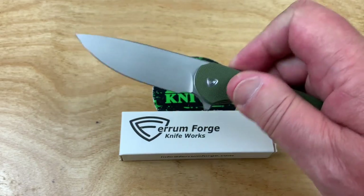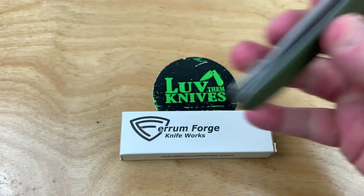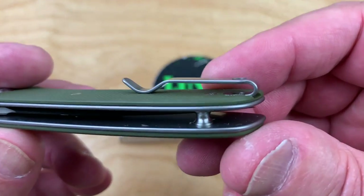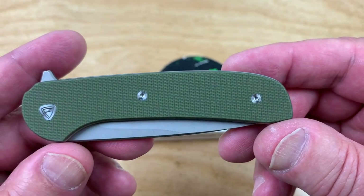I like the Ferrum Forge Gent. Remember, MassDrop did the Daily Bobber on that. Daily Bobber — that's very specific language there. On that, deep carry pocket clip. It's milled into the thing, and we got flat screws.